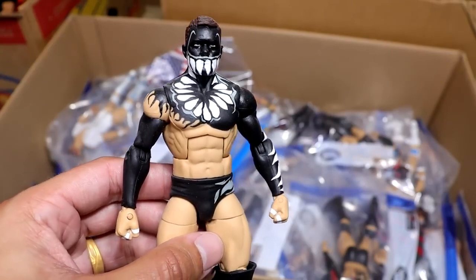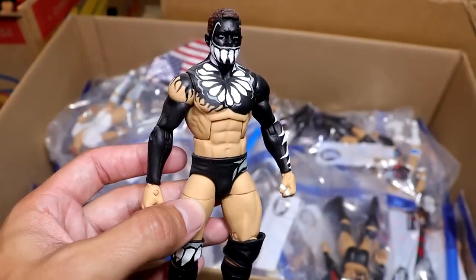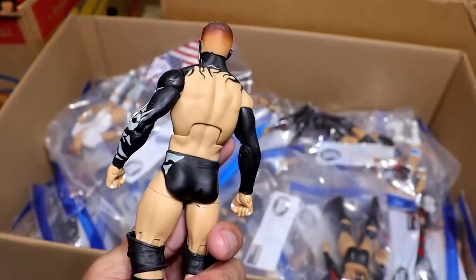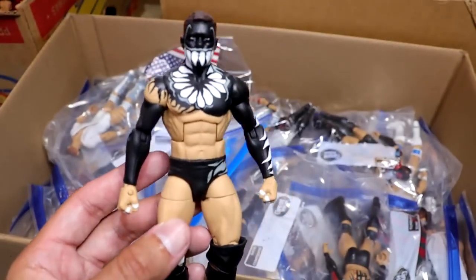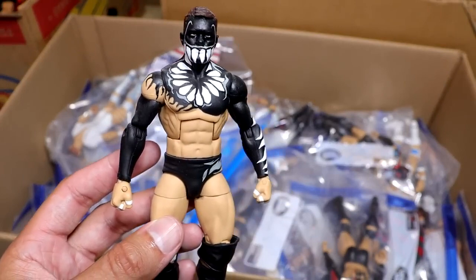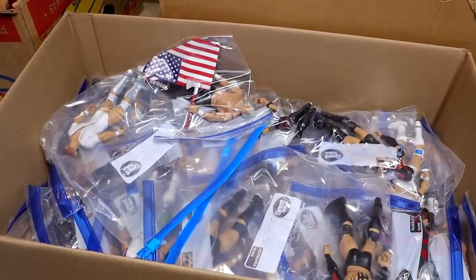We have the NXT TakeOver: The End black, gray, and white demon, where he took on Samoa Joe in the steel cage. Took the muscle buster off the top rope to beat him. We got this in basic form from Mattel but never got it in elite form. I think a throwback NXT line would be really sweet to see, but this is great. Made by Showstopper Custom Figs.